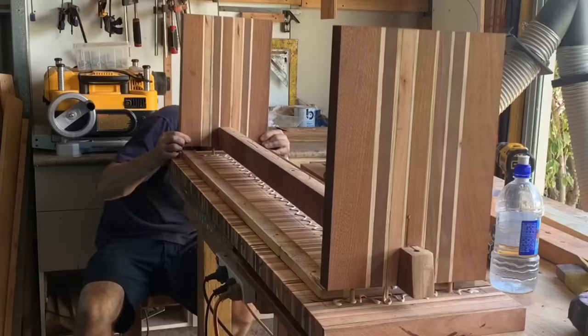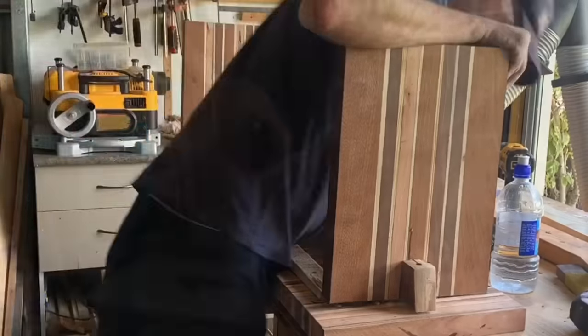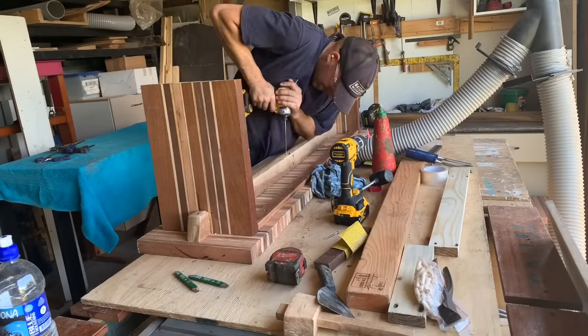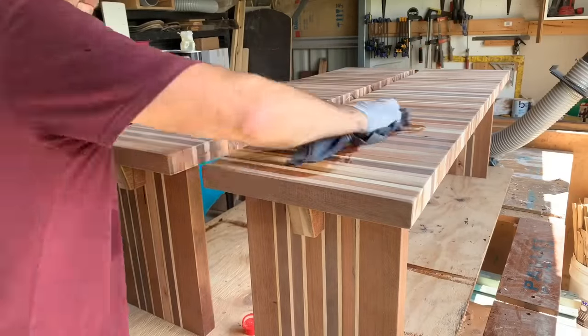I'm not going to lie — I was very happy when all these dowels actually lined up. Took a bit of wiggling and jiggling but I got there. Everything's nice and flush, glued down, nice and strong. Very happy.